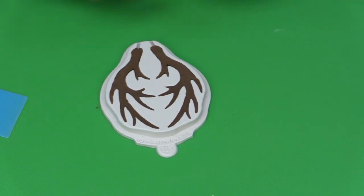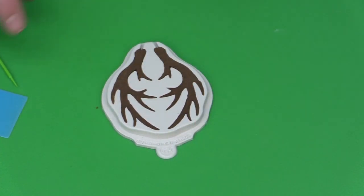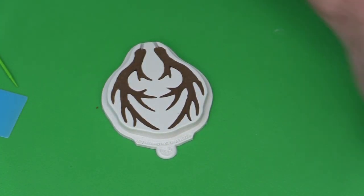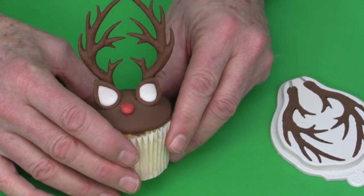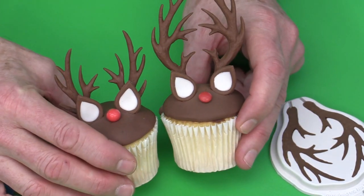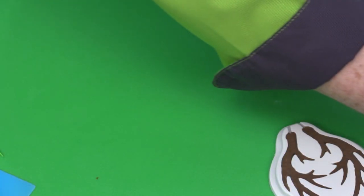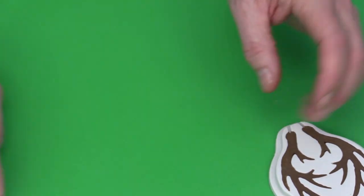Once the paste is level in the mold, remove any excess. You can make two different sizes of antlers: the full length height, or a shorter version cut down from the original. On the cakes I've used full-length antlers, and on some cupcakes I've used the shorter version.